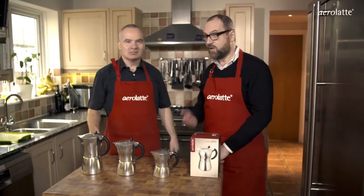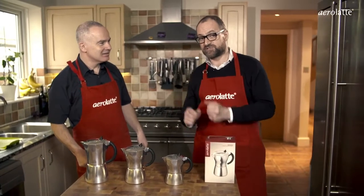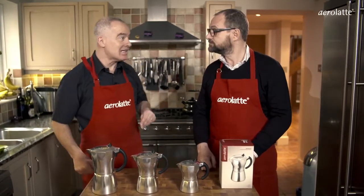Welcome back. I'm Gary and I'm Alan, and we're here today to talk to you about Mocca Pots — the stovetop espresso maker that's used throughout most of continental Europe — and how to make an authentic espresso at home.